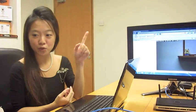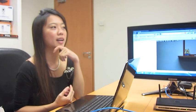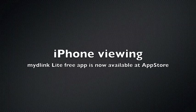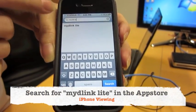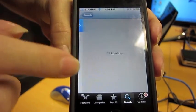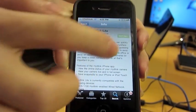In the next video, I'm going to show you how we can view it on our iPhone and Android phones. After you search 'mydlink' you will see there's only one result — it's called mydlink Lite. Download the application — it's free, and it's actually developed by D-Link if you scroll down to take a look.